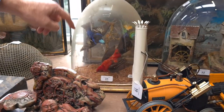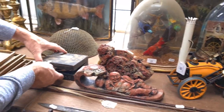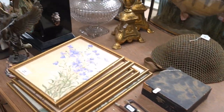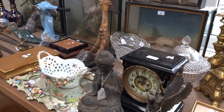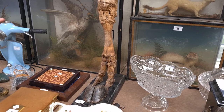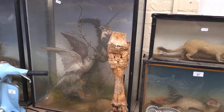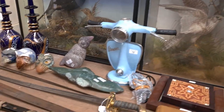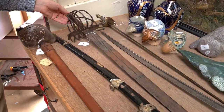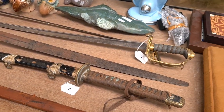There's a satsuma dish, and what looks like a deer's leg. And some weapons here from the First World War period — basket-hilted swords and a Japanese katana. Interesting things there.